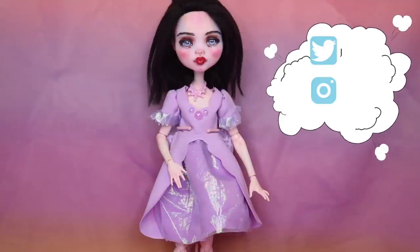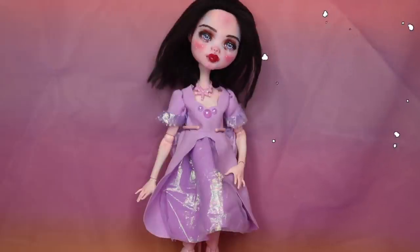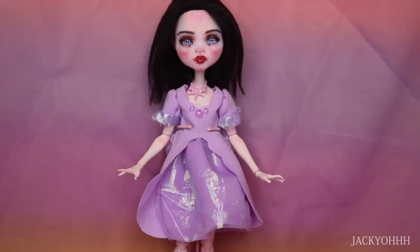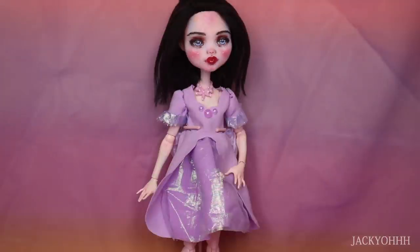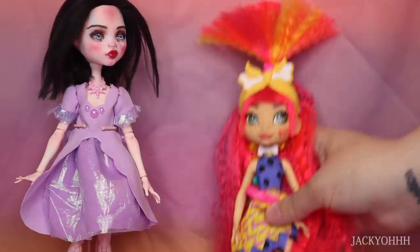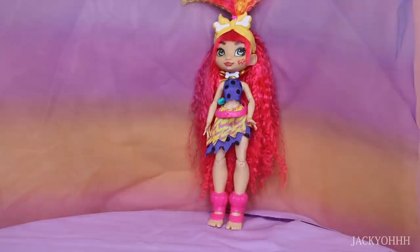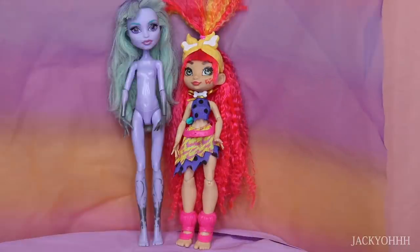Hey guys, welcome back to my channel! If you saw my last video, it was a haul. There are quite a few new doll releases this year, and that's been a really nice positive. I picked up quite a few of those releases, including a Cave Club doll. At this point I've picked up three Cave Club dolls because I really like them, and we're going to be painting one today. They're 10 inches, about ten dollars, fully articulated, with adorable proportions - big head, big ears, big calves, big feet. They look like little garden gnomes.